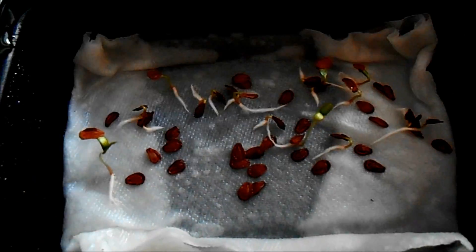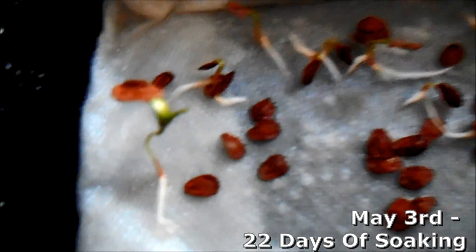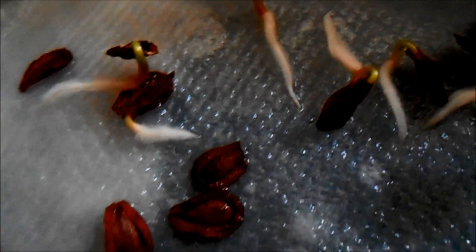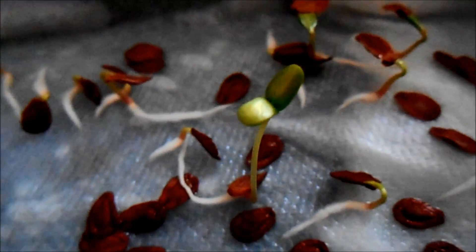And once they get started, they're really off and running. Here we are on May 3rd, 22 days of soaking — that's just four days later — and they've already got some leaves starting to emerge and break out of the seed pods. I did this in April, but keep in mind you can start this also sometime during the summer. Last year I did this in late July, and it was in late August that I ended up planting the milkweed, and it survived and it's here this year as well. We'll show more of that in Part 3.